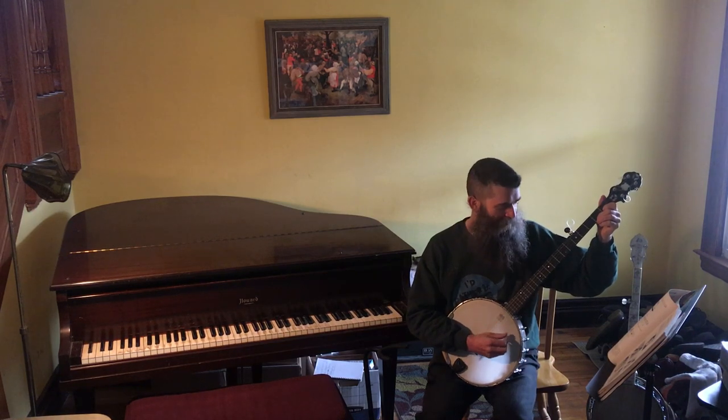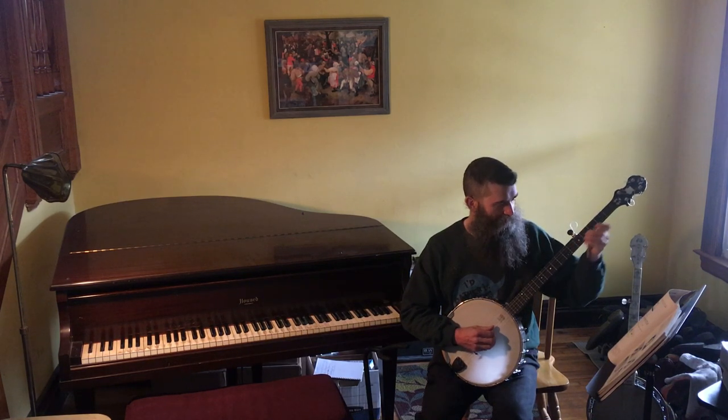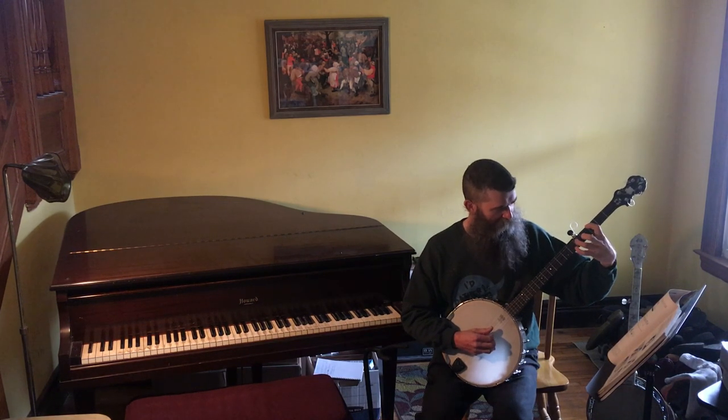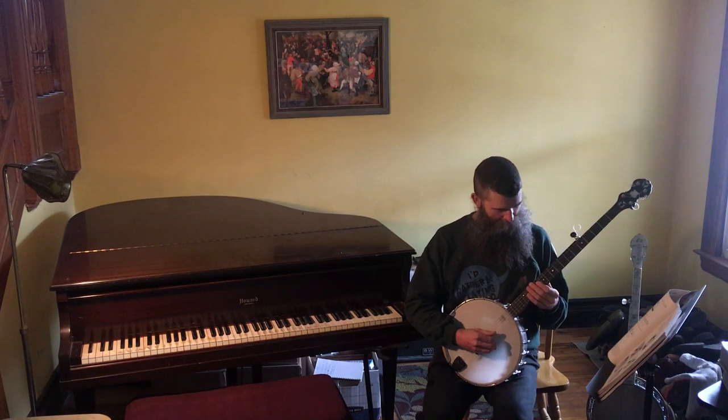That's a good C chord. And sometimes, just to see how everything else is working, I will check some other random chords, like A flat. Sounds good. How about E flat? Okay.